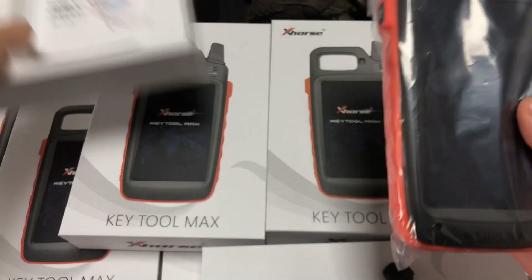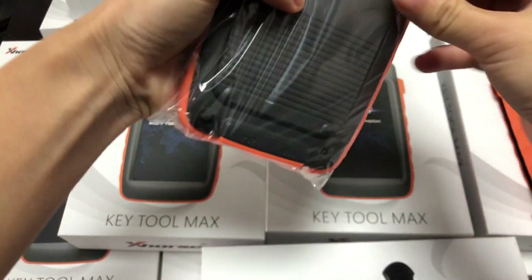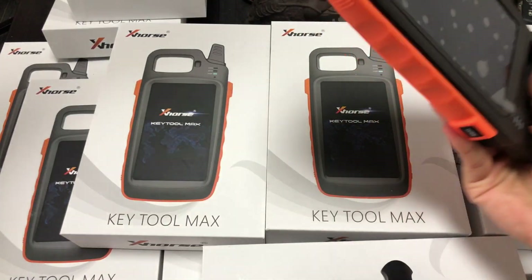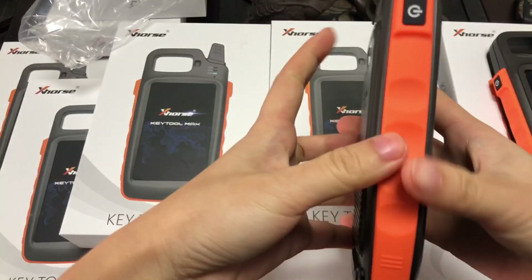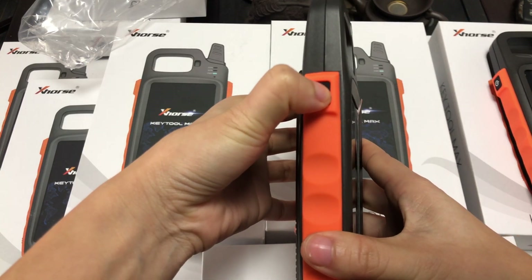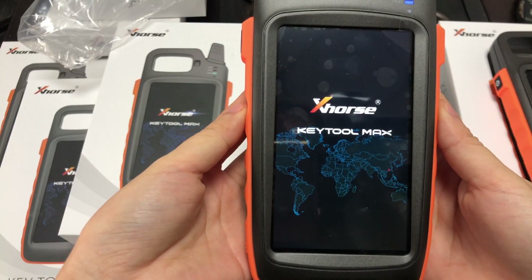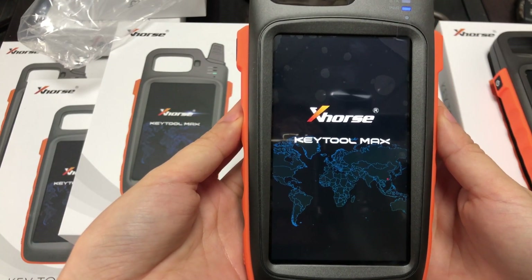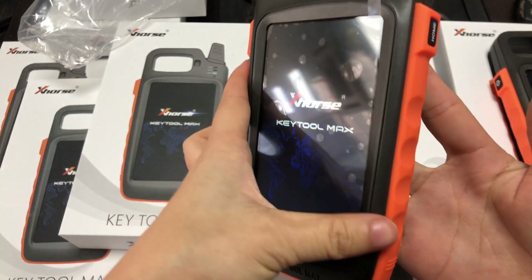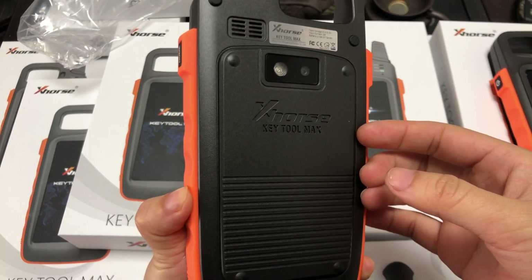Take it out. Press the button for a few seconds. You can take it out. There is a home button in the back.